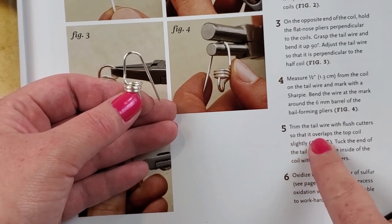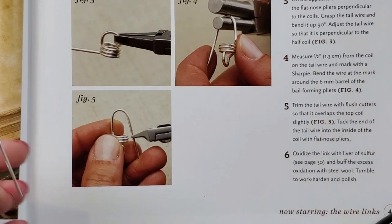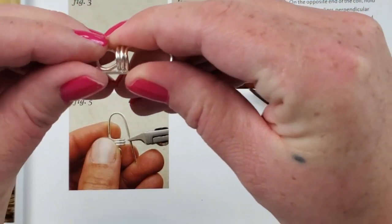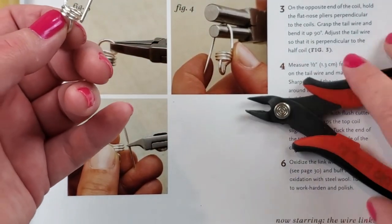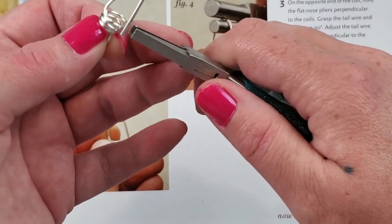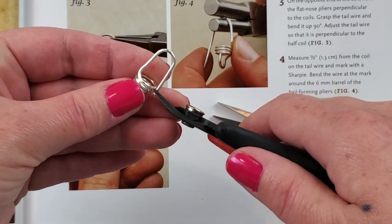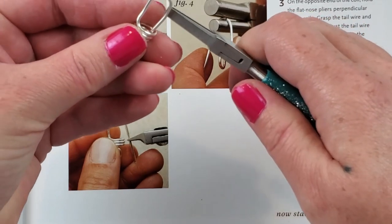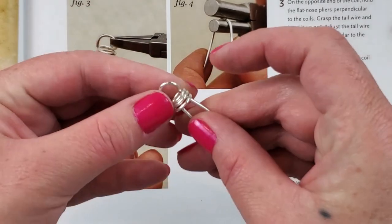Trim the tail wire with the flush cutters so that it overlaps the top coil slightly. Tuck the end of the tail into the inside of the coil with the flat nose plier. I'm going to bend this in a little bit so it overlaps slightly. Cut it off, then use the flat nose plier to tuck it in there. I might have to cut a little more - just a little bit. Okay, tuck it up and in like so. Is that right? Oxidize the link - okay.